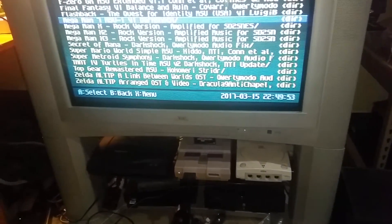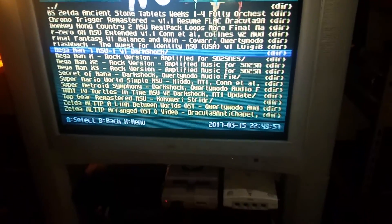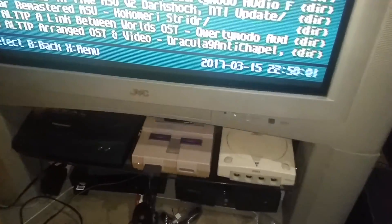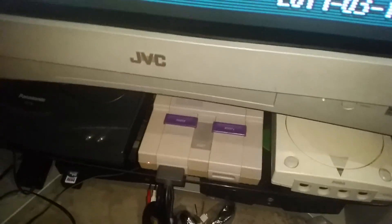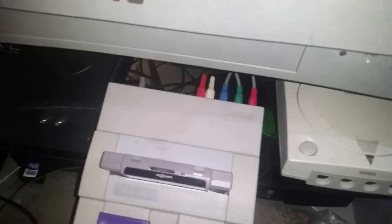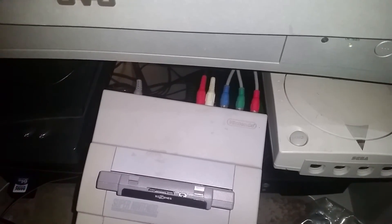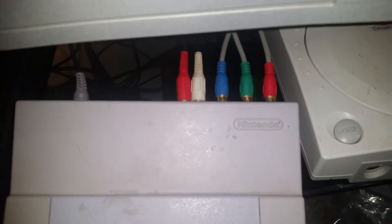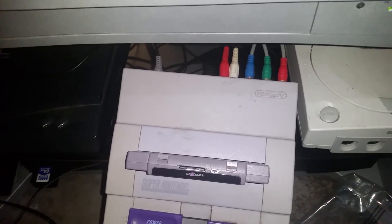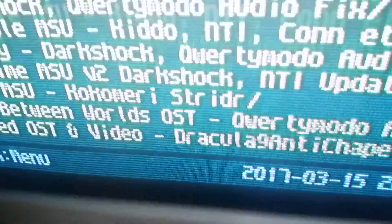Hey everyone, Bon here again. I just picked up what's called the SD2SNES, and it goes pretty well with this Super Nintendo. This is one of the early release consoles that actually supports component video out — there's a chip on early releases that allows component cables. I have the analog there as well, so you get component video and stereo audio out, and it works pretty well as you can see on this TV.